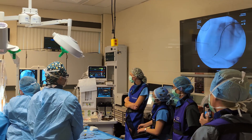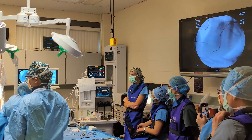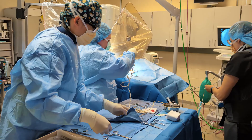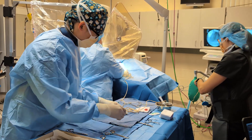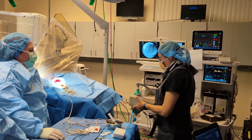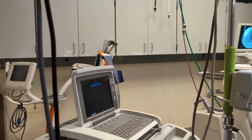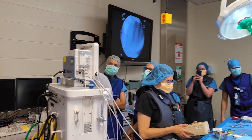In dogs, we typically do right ventricular pacing. We feed the lead down into the apex, or the depths of the right ventricle, in order to pace the heart. After we've fed the lead down into a location that looks appropriate on the fluoroscopy, we hook the lead up to a machine that allows us to test different parameters — reading off numbers for the minimal electricity required to generate a heartbeat and the impedance to electricity flow at that location.